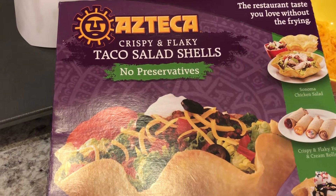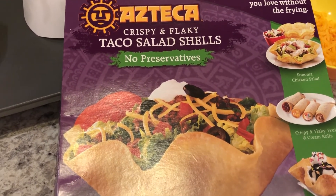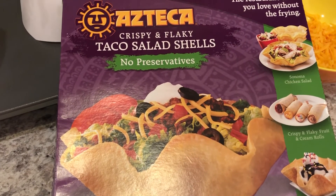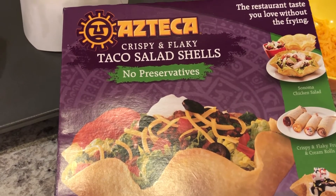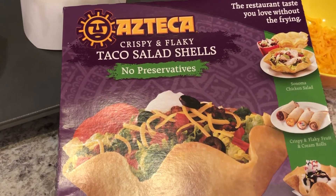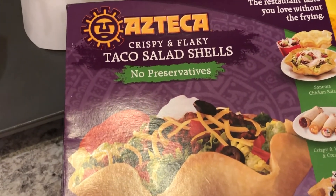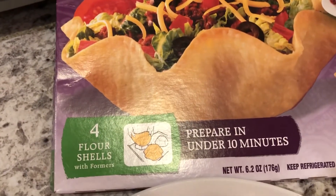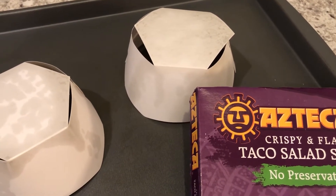I grew up eating these all the time and now it's really hard to find them in the store. Howard and I went out of town last summer and I found them at a local grocery store — I convinced him to let me bring some back and I put them in the freezer. This is the last box I have. They come with four little taco shells and little formers; you lay the taco shell over the former and bake it for about five minutes and you get a crispy golden flour tortilla.